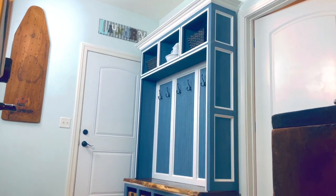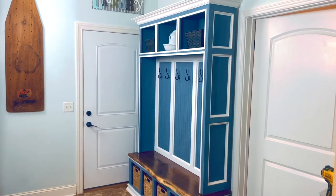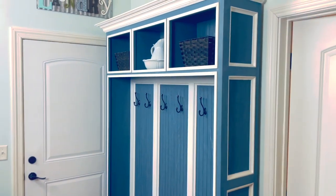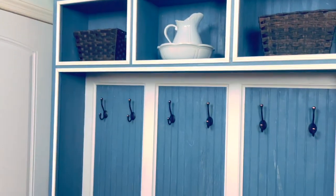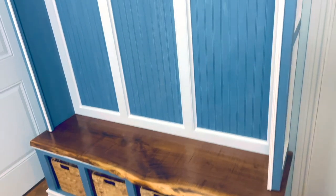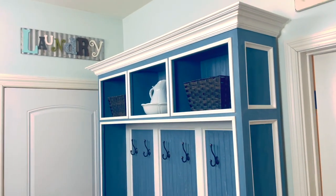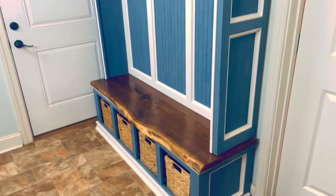Welcome back guys. A couple of weeks ago we made the mudroom bench — turned out beautiful. I told you guys that I was going to be making the matching lockers, and here it is. If you'd like to know how to make these lockers, stay tuned. I'll go over the full build. The cut list will be in the description. If you would like to start with the bench, check out the video on that. This is not as hard as it looks — you totally have got this. Let's get started.